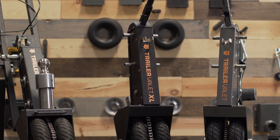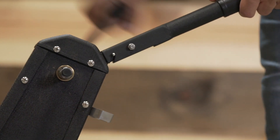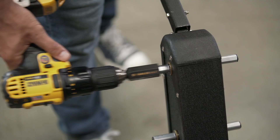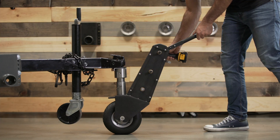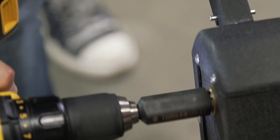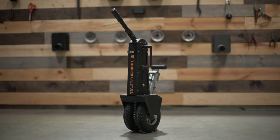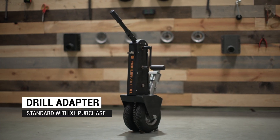Both the 5x and XL units include a hand crank for manual operation. As an alternative to the hand crank, the drill adapter allows you to drive your Trailer Valet with any 20 to 24-volt non-impact cordless drill. This removes the chore of manually cranking the gears. The drill adapter comes standard with the XL.